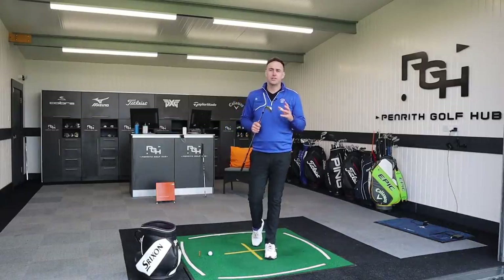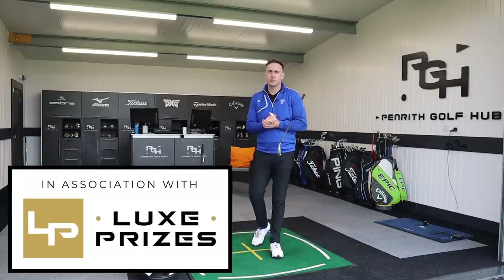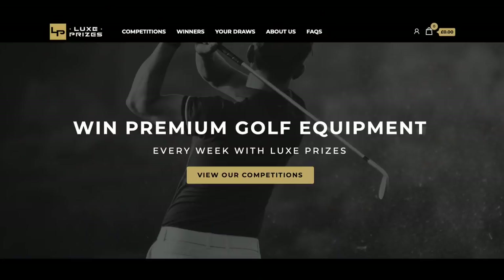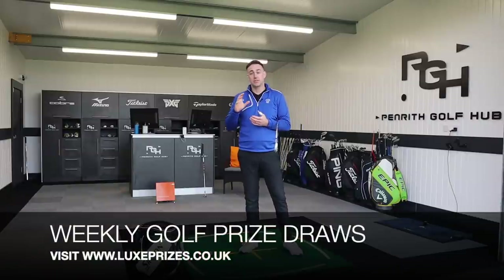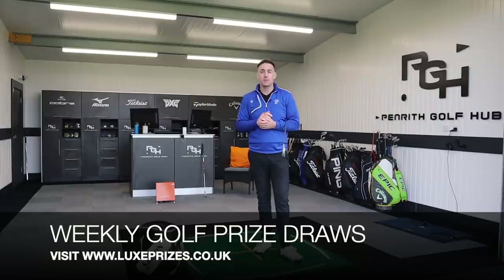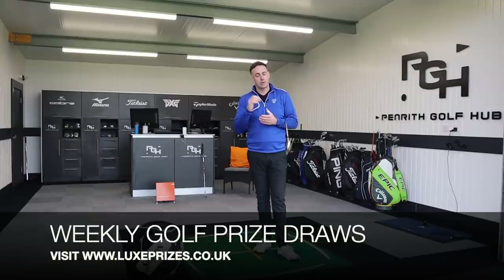Just before we jump into the video I want to let you know about a new venture set up by myself and some other PGA professionals called Lux Prizes. It's basically a chance for you to purchase tickets at a fraction of the cost of the golf equipment for a chance to win that item. At the moment we are only UK-based, so if you're outside the UK you won't be able to enter unfortunately, but if you're in the UK I'd love it if you'd go and check that out.